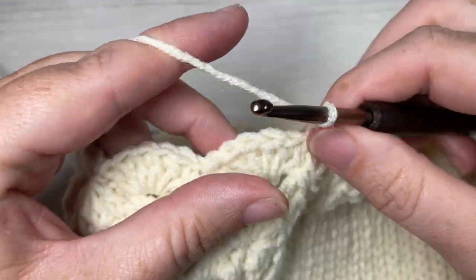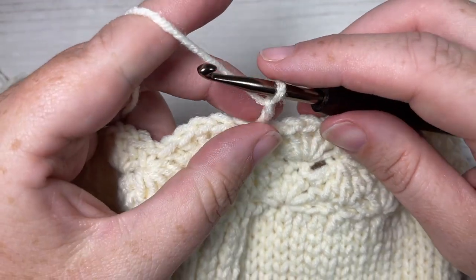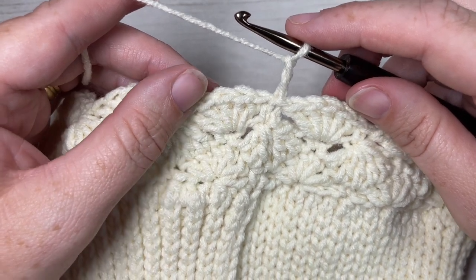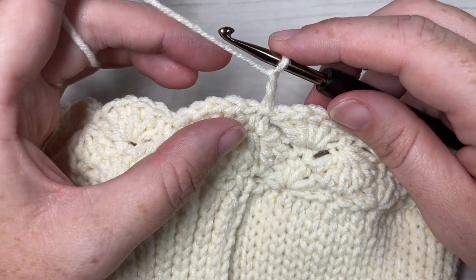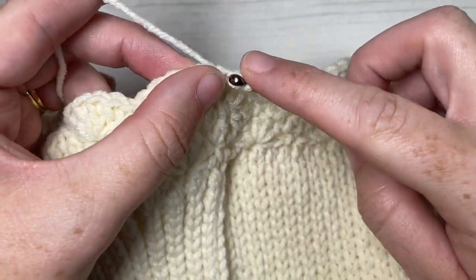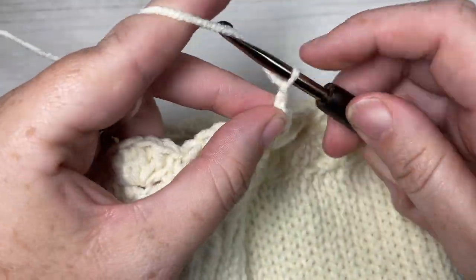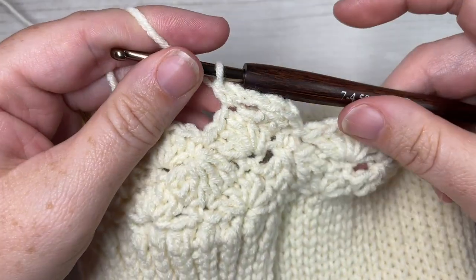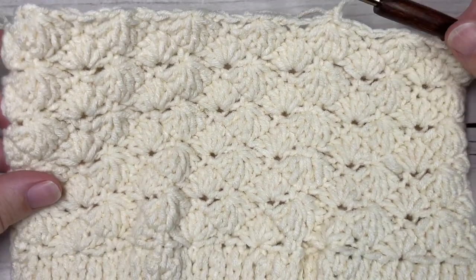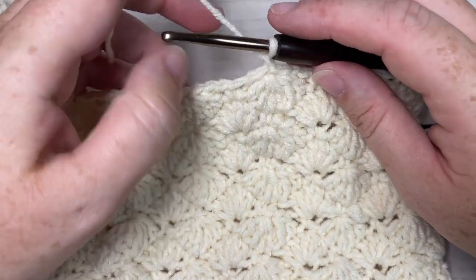We're now going to repeat rounds three and four four more times — so that's rounds 5, 6, 7, 8, 9, 10, 11, and 12 — and then repeat round three once more. Once you have done that and worked all the way through to the end of round 13, you're going to meet me back here to work the decrease in our hat. At the end of round 13, which is a repeat of round three, we're now going to start the last few decrease rounds to form the top of our beanie.